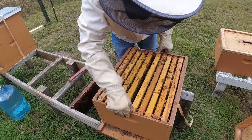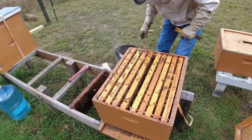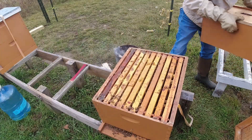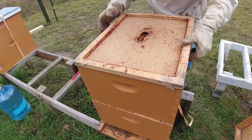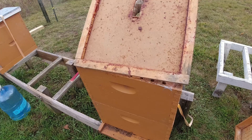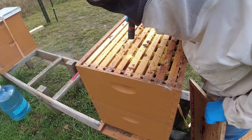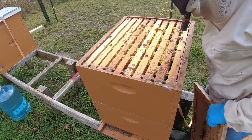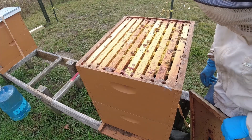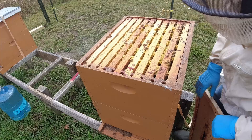I don't have time today to do a mite count, but I might be doing that tomorrow. I'll put this hive back together. The population in this hive looks really good — you can't tell by looking at the top bars, but both boxes have a lot of bees. I don't think the Formic Pro did any kind of damage to this hive as far as population. I don't think the queen stopped laying for very long. This hive looks good; I'm optimistic. This will probably be the last time I get into this hive this year.